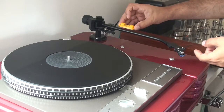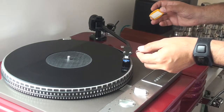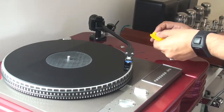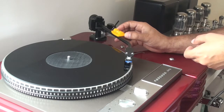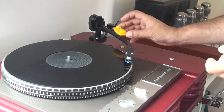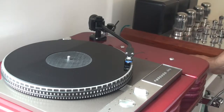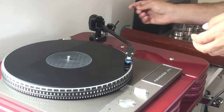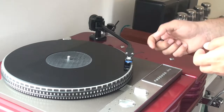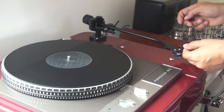The balance is important at this point, but even more important is the balance when the tonearm addresses the vinyl itself. The bubble in the spirit level is telling me it's pretty near flat when it addresses the vinyl and I'm happy with that. Those small adjustments I made using the Allen key on the base — just lowering the tonearm slightly — seem to have had the effect I needed.